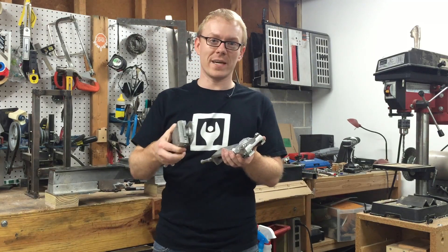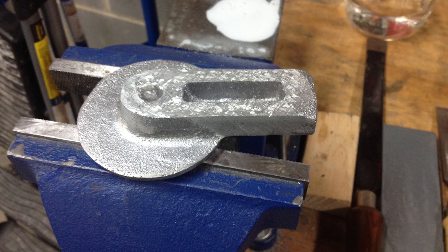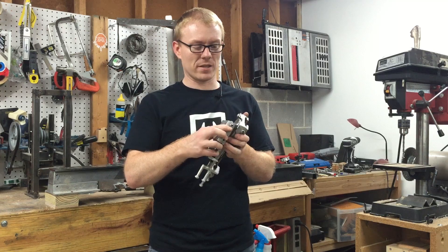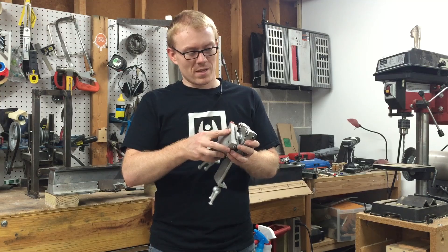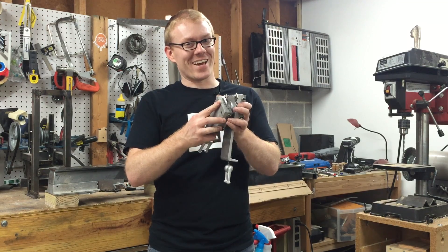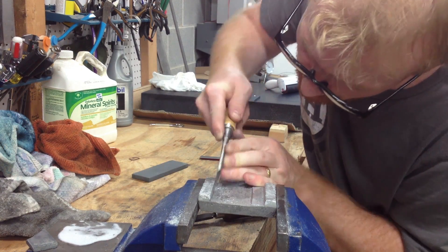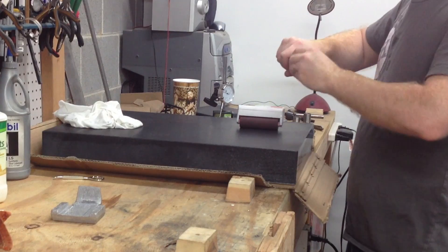The compound swivel base mounts to the cross slide. This part doesn't need to slide all that freely because these clamps allow you to really lock it down in place — you can hear that. I used a chisel, a rasp, a file, and a scraper to flatten out these parts. The process is basically the same for all the parts you've seen me flatten.